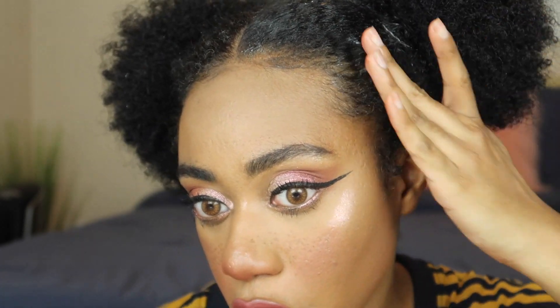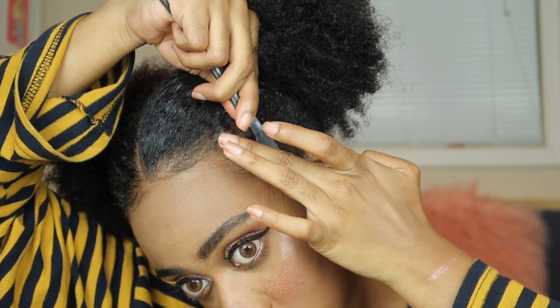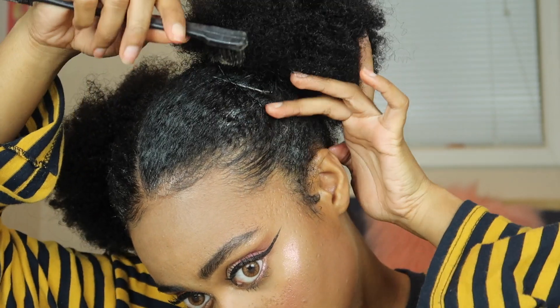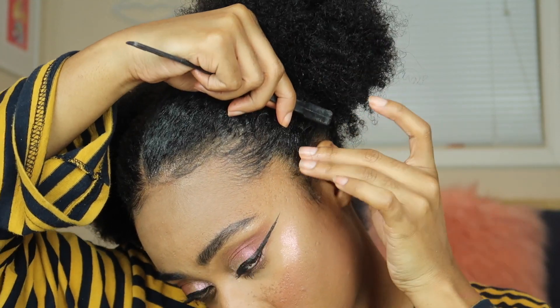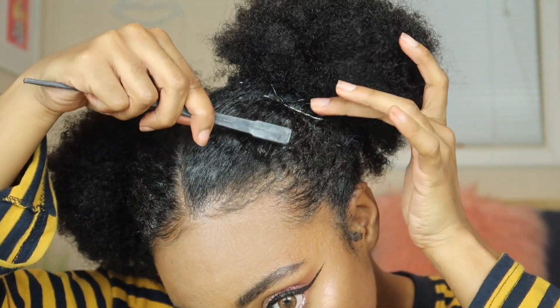I really, really like this. I'm going to go in and do my baby hairs again because they're kind of falling apart. This is it for the tutorial — I wish I would have worn a different shirt but I don't feel like changing and I think this still looks super cute with this look.